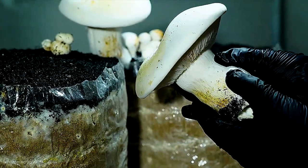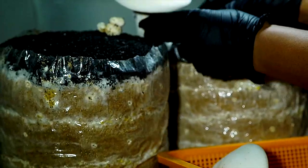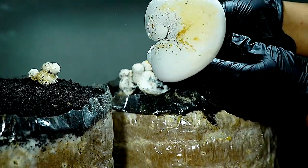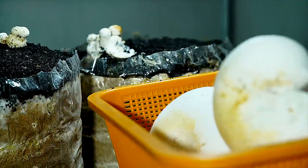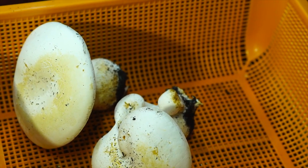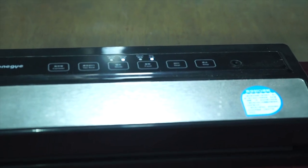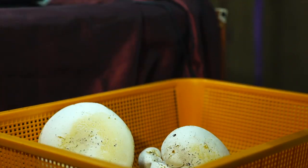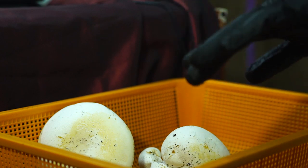You can sterilize the substrate using a pressure cooker, autoclave, or pasteurization. Maintain optimal growing conditions: milky mushrooms grow best at a temperature range of 20 to 30 degrees Celsius with high humidity of 80 to 90%. Control temperature, humidity, light, and air exchange in the growing area. Practice good hygiene to prevent contamination — keep the area clean, wear gloves and a face mask, and sanitize your equipment and tools regularly. Harvest at the right time: milky mushrooms grow quickly, so harvest when the caps are fully expanded and firm to the touch. Avoid waiting too long, as they can develop a tough texture.